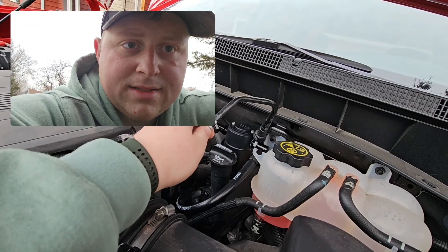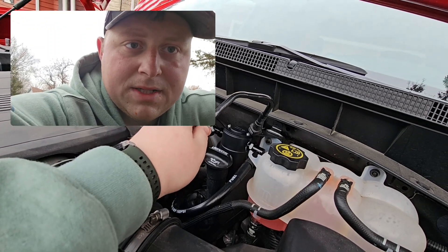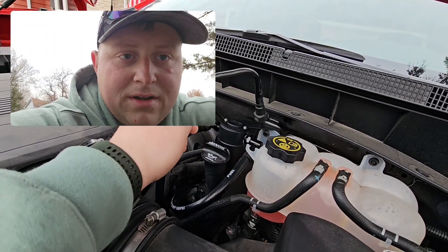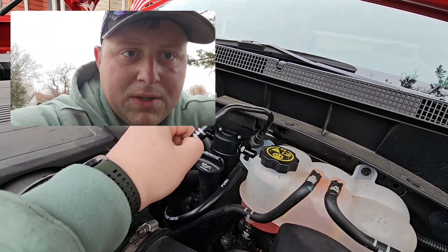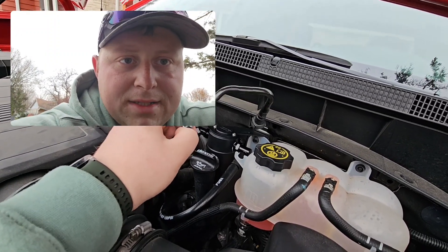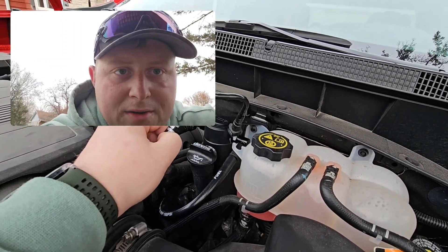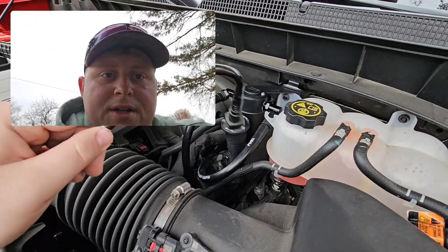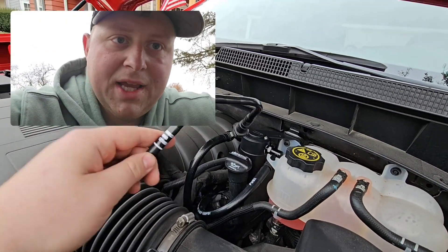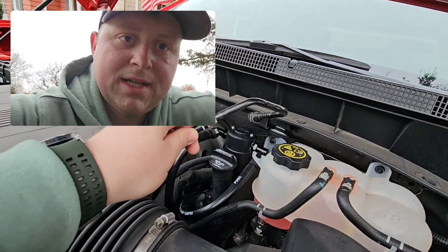Now these male hoses that connect in here — adapters, whatever they're called — you will get some tape in there, like plumber's tape. Put that around it, thread it in, but don't thread it all the way, just until it's snug. Then make sure the K&N is facing out this way.